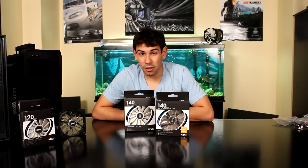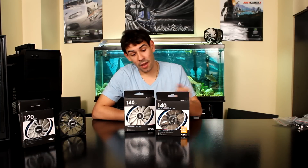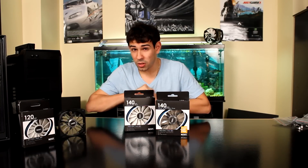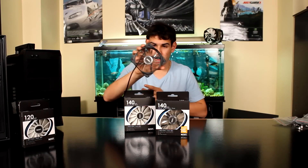Welcome to TechSource.TV, my name is Dan and today we're taking a look at a new product from NZXT. It's the FZ 140mm fan. This is a new series of fans from NZXT. As you may have noticed, we also already took a look at the 120mm which we have here, and there's a 140mm fan.